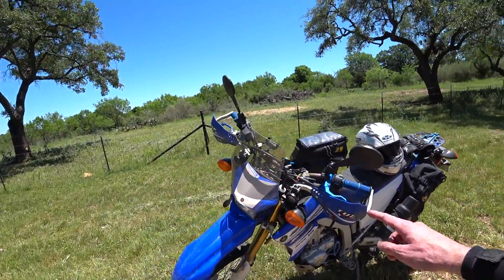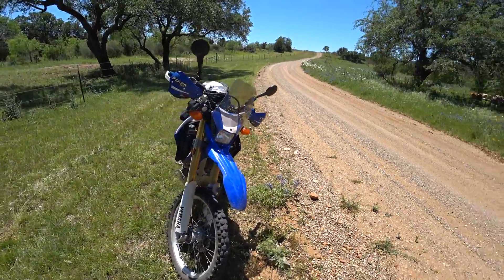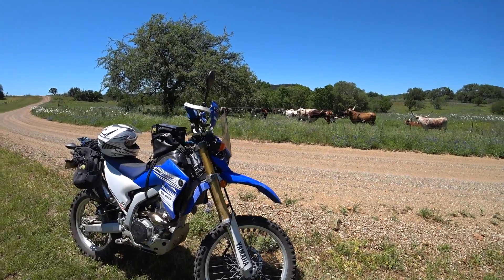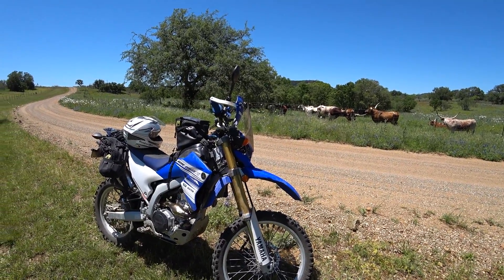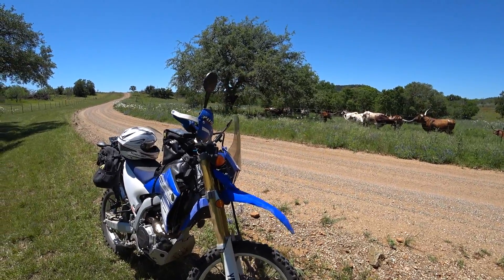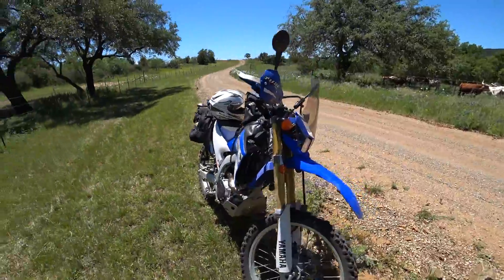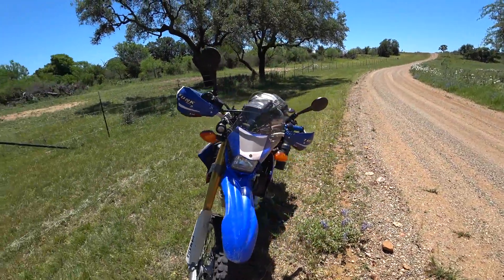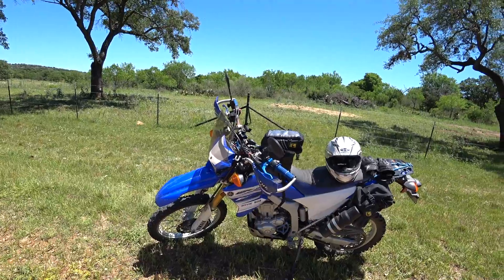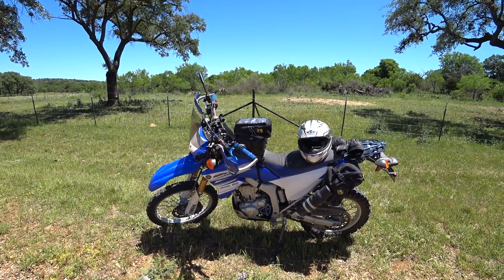I also added the Parabellum Rally Shield. That makes a huge difference for 60-plus mile an hour stints — it's 70, 75 miles an hour now. It takes all the wind off your chest; your head is up in the breeze, but the load from the wind on your chest is gone. Highly recommended if you do any kind of long distance or half an hour plus stints on tarmac trying to get where you're going.